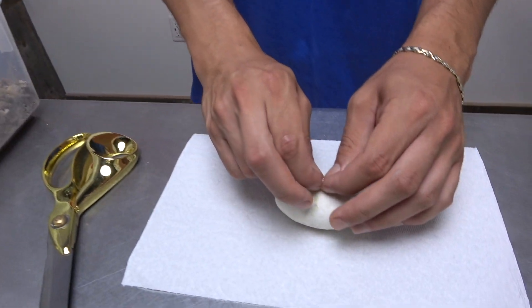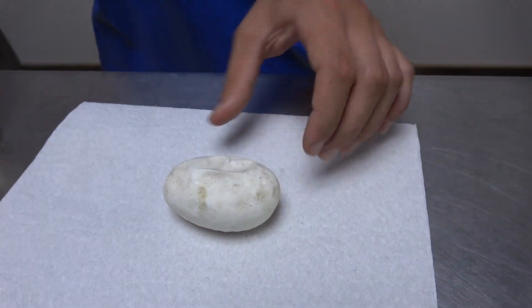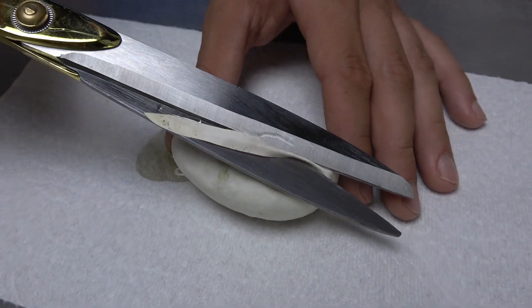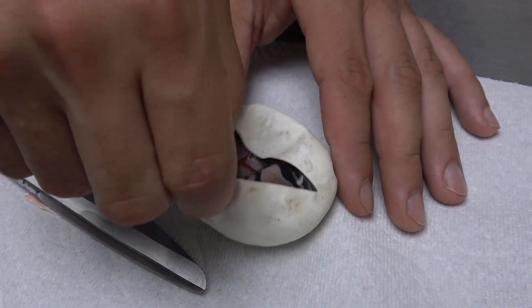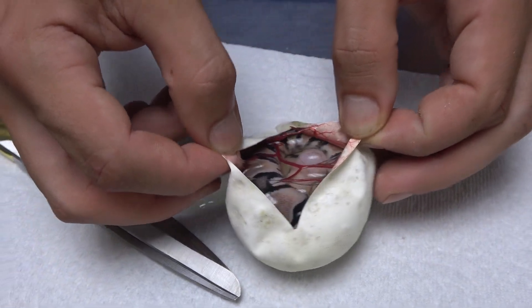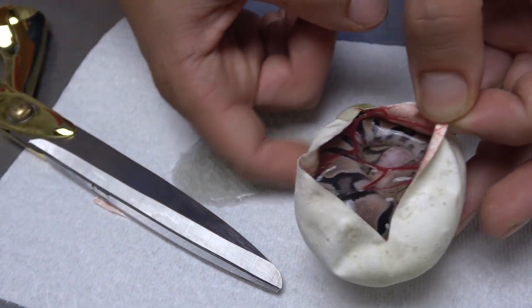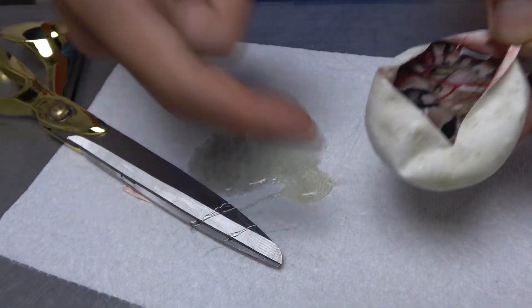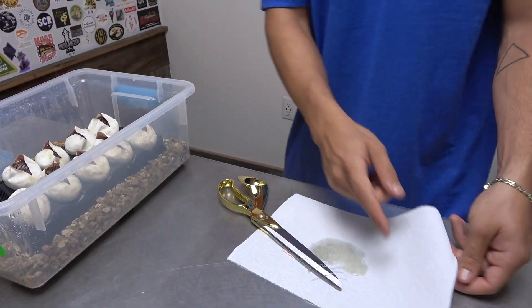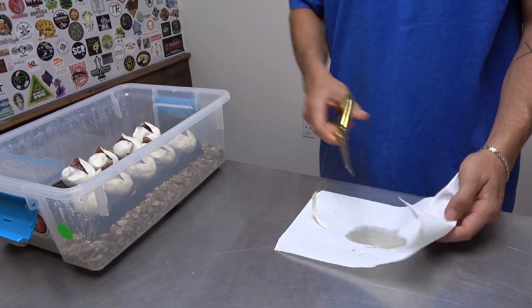Egg number eight — come on, let's do it, get an enchi. And nope, looks like one more normal in here. I'm not seeing any banding once again, so I'm not going to guess blade. It's still a triple het ultramel pied clown, possible het for hypo.